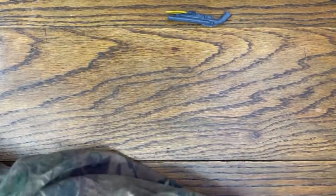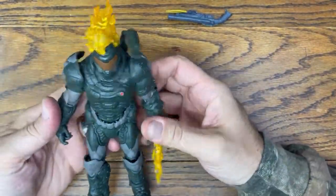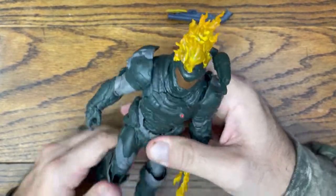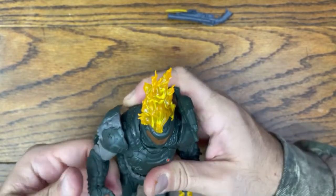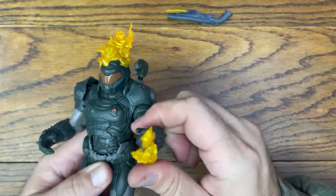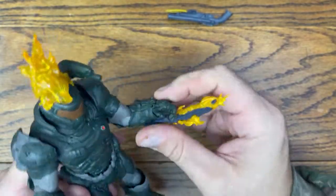He does have a stand which we're not even going to mess with. But this is awesome — this is the Ember Skin from Doom Eternal, and this is what it looks like, which is pretty dope. And of course the fire, the flame on the sword. That's pretty dope.